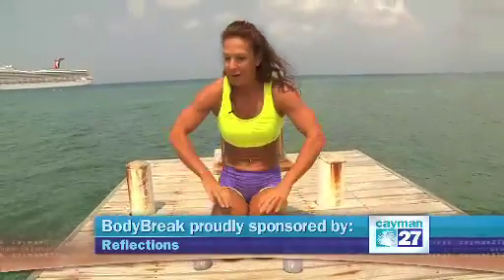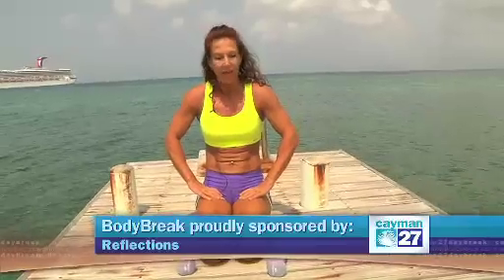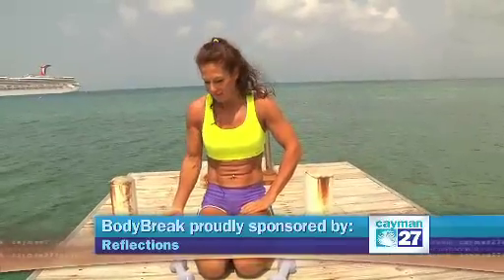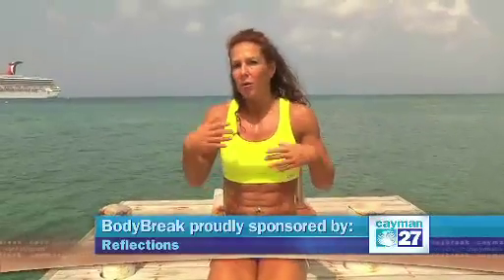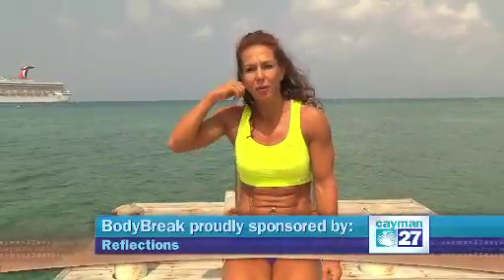That was the workout for today. Thank you so much for watching. Remember, even a few exercises during the day — doesn't matter with small weights, with tubes, with your body weight — really help you feel better, get stronger, and look younger.